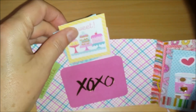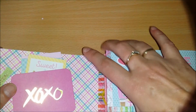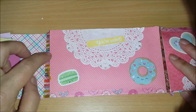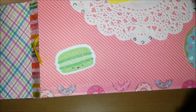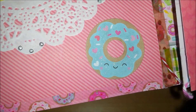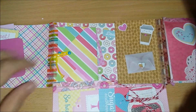There's Wink of Stella on that too. And here we go to the second half of the doily. It says 'You're so sweet.' I think you can see the shimmer a little bit — I actually did that on everything. I used it on this donut. I love these cuties with their smiley faces. And I used donut washi too.